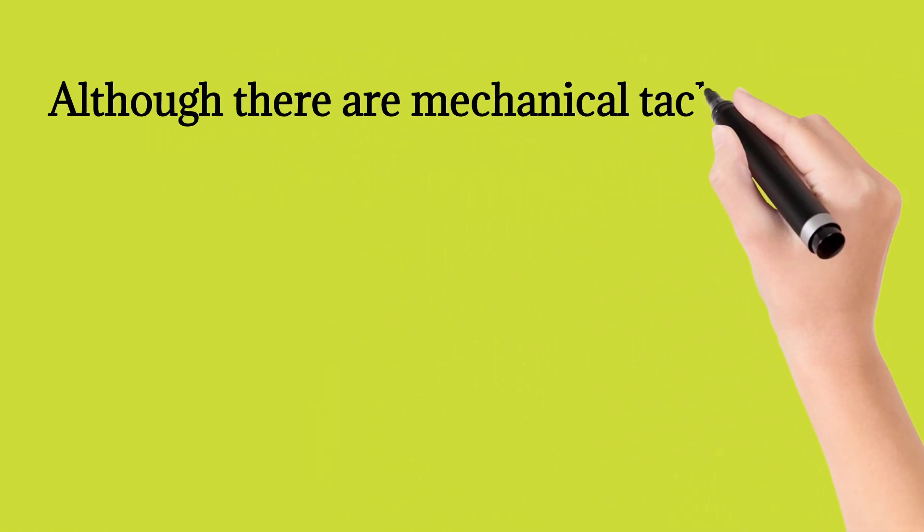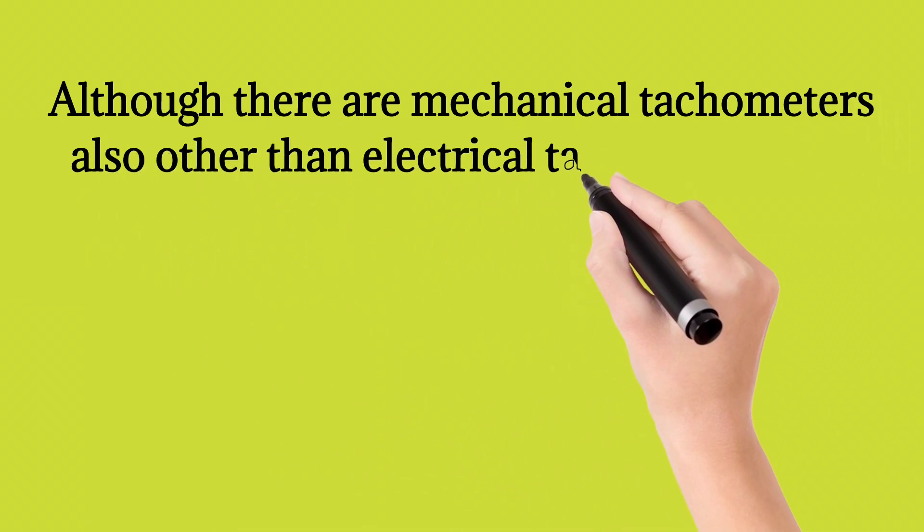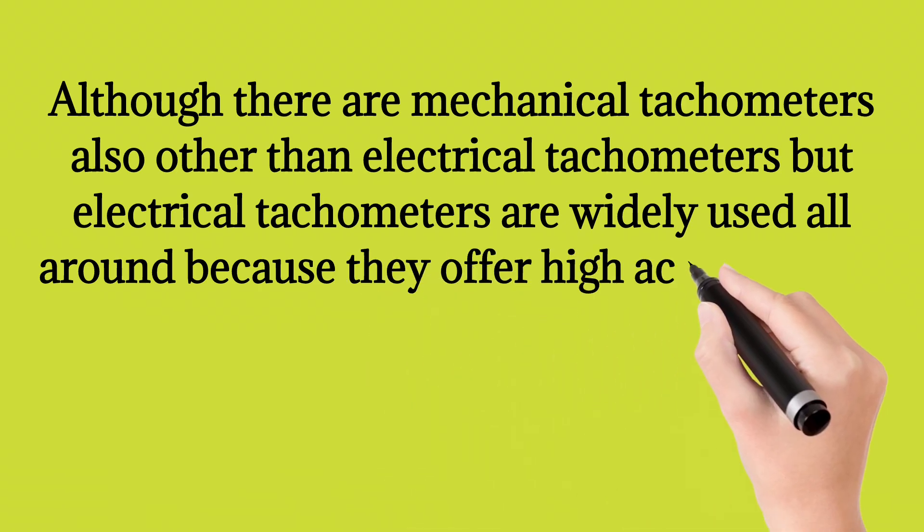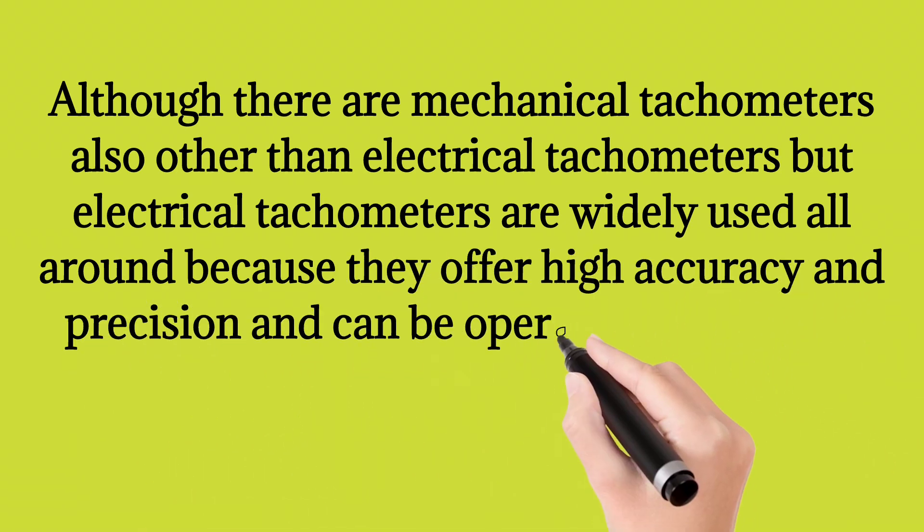Although there are mechanical tachometers also, other than electrical tachometers, electrical tachometers are widely used all around because they offer high accuracy and precision and can be operated over a wide range.